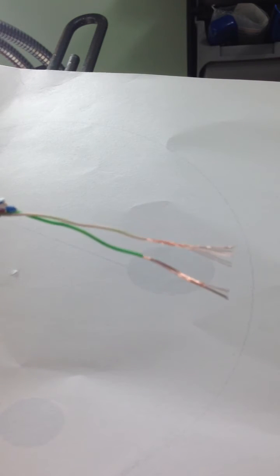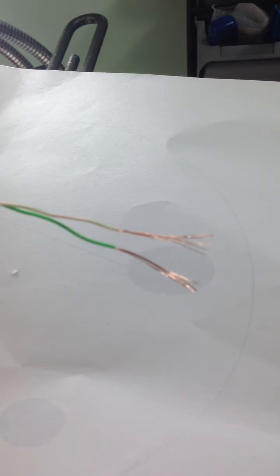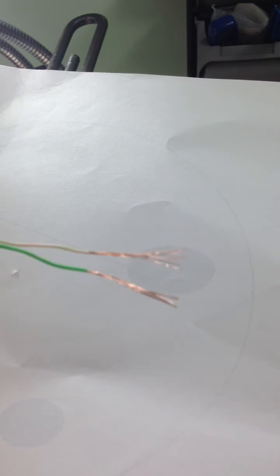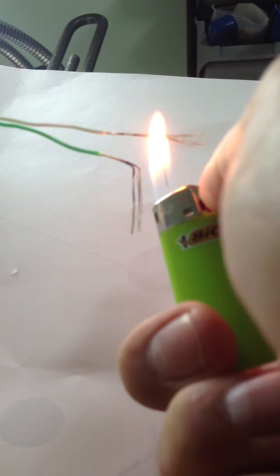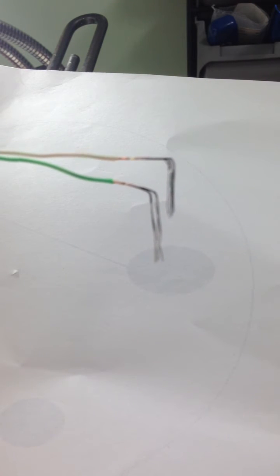This here is just a bit of stripped back Cat5e cable. This is just a cheap import from China — it is copper clad aluminium. This is why you don't buy it. What you've just seen there is what usually happens when you run Power over Ethernet over them. They are not very good.